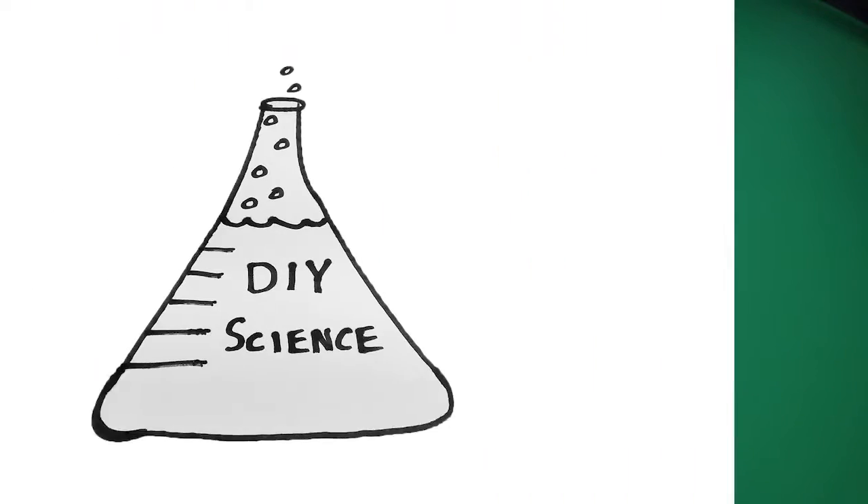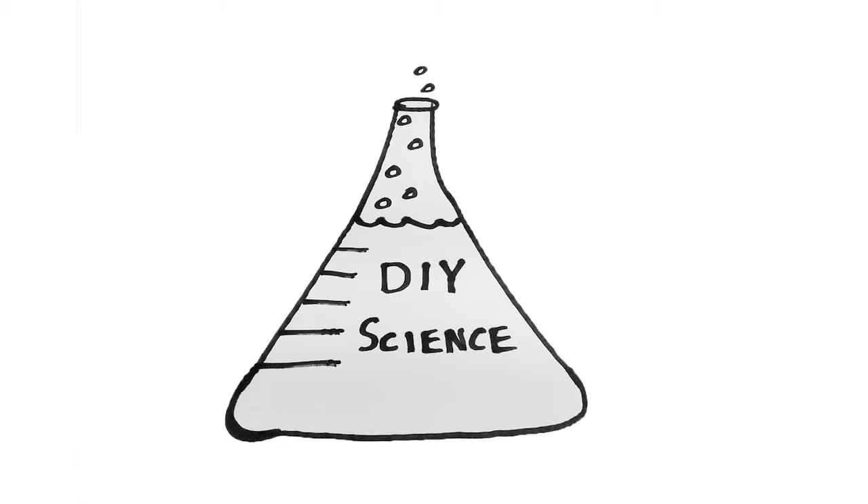In the last video, a few people pointed out that the oil in the cups I was holding was a bit invisible. The reason why is because I'm using a green screen, so anything that seems green in the video goes invisible. The oil in the cup is a bit see-through, allowing the green colour to come through, which made it seem invisible.